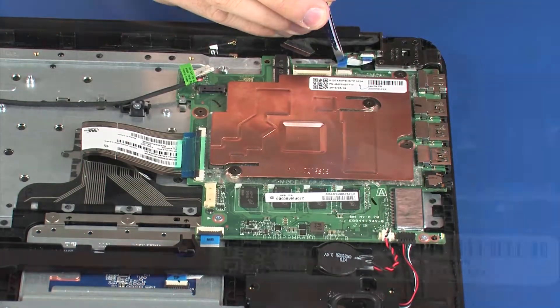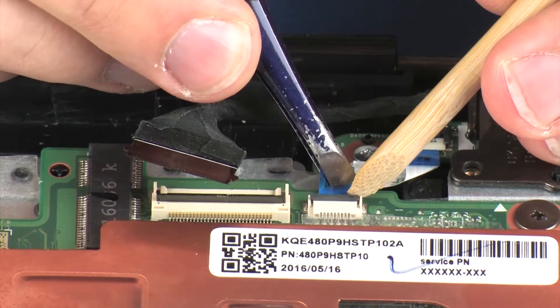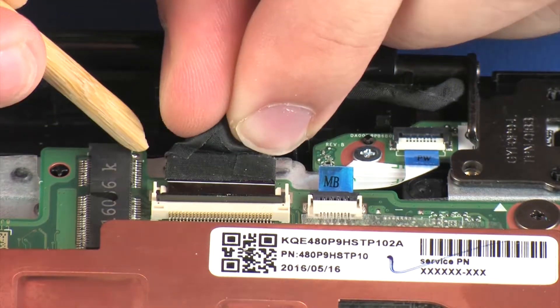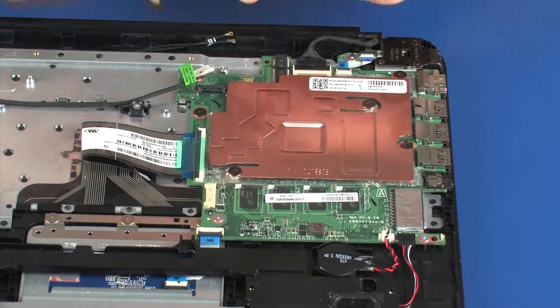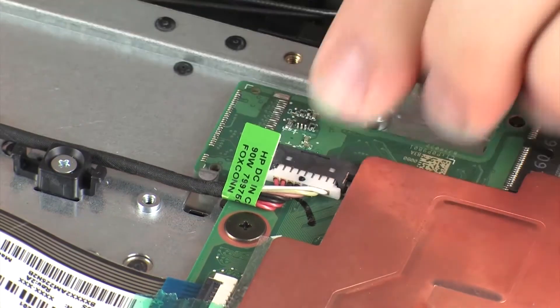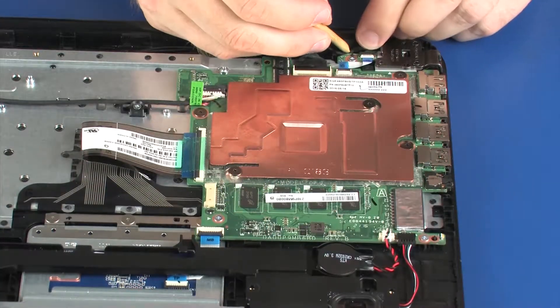Connect the power connector cable into its connector on the system board. Insert the power button board ribbon cable into the power button board ZIF connector on the system board and press the locking bar down to lock the cable into place. Insert the display panel ribbon cable into the display panel ZIF connector on the system board and press the locking bar down to lock the cable into place. Connect the power connector cable into its connector on the system board. Ensure all cables are properly routed.